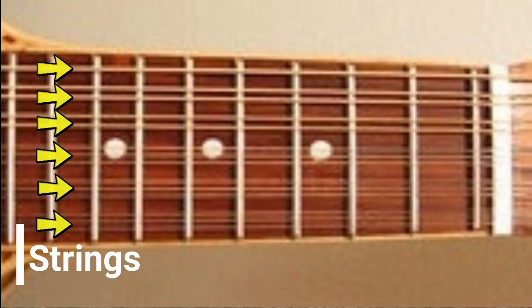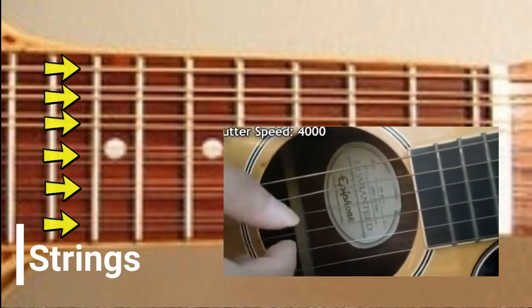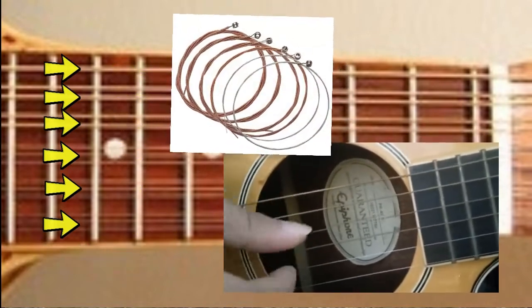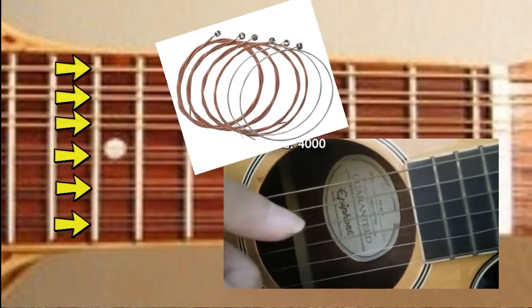The standard Banduria has 14 strings, typically made of steel. The strings are the vibrating element that produces sound — a length of flexible material held under tension so that it can vibrate freely but controllably.